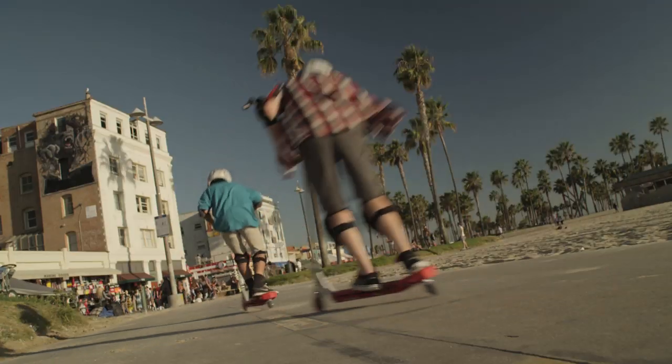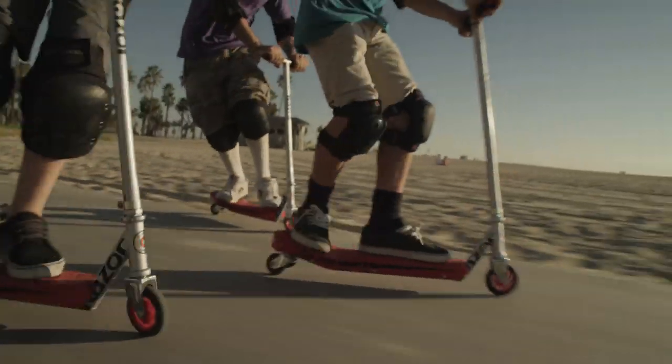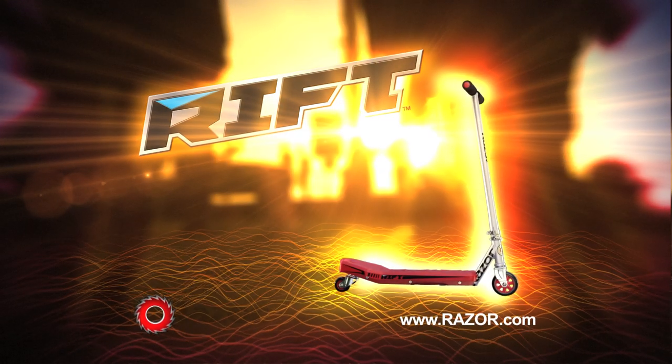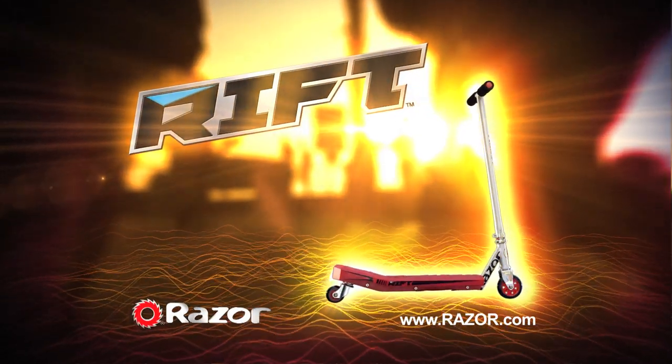With true drifting style, you'll have a blast on the all-new Rift Scooter. Get ready to rock or roll as you take it to the Rift with a ripping new Rift Scooter from Razor.